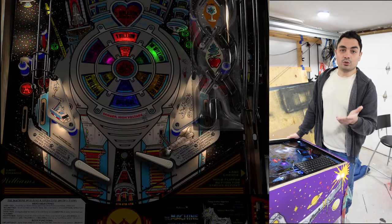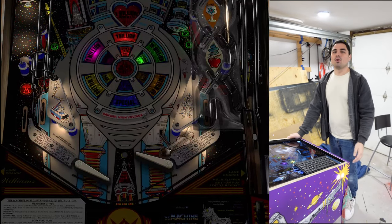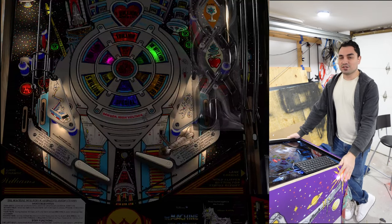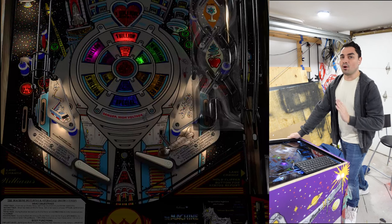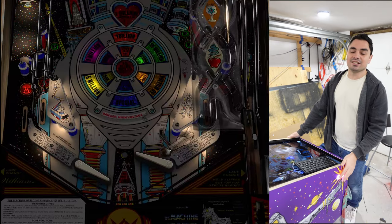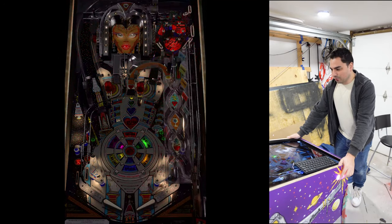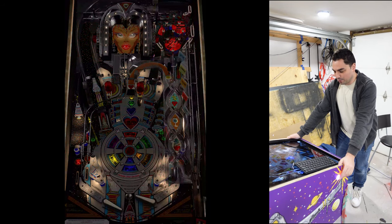Let me give you a visual representation of what nudge is. I have the ball cradled, and as I nudge the table you can see the ball reacts. No buttons are being pushed — I'm actually moving the table. With an accelerometer, if I push up the ball goes up; if I go right the ball goes right, and left as it should. It really helps especially when you see the ball going straight down the middle.